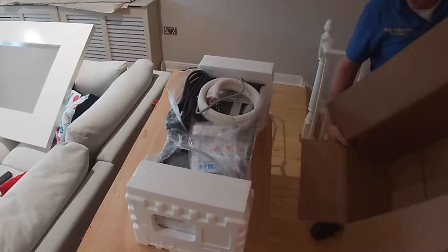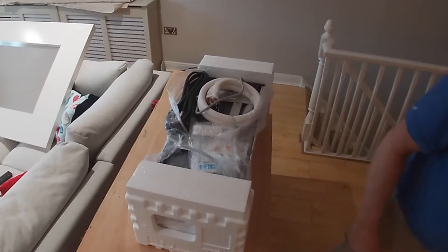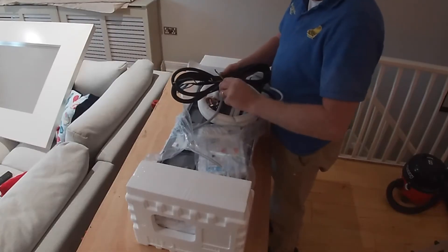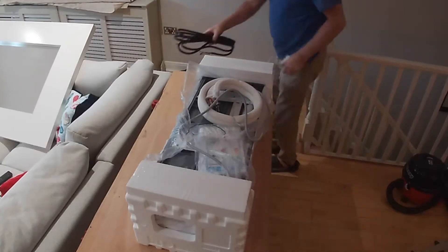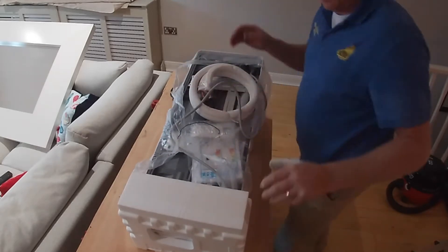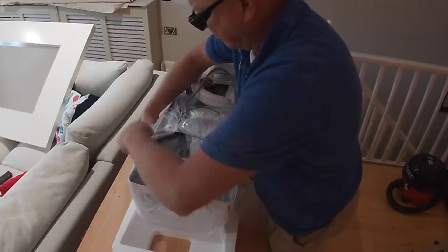In the box is the usual stuff: the unit itself, the attached pipe set, 1.5 metres of pipe and cable, and the flexible discharge pipe. I'd like to thank everybody that subscribed to this channel — if you haven't already subscribed, please subscribe. It is free and it gives incentive to make more videos.